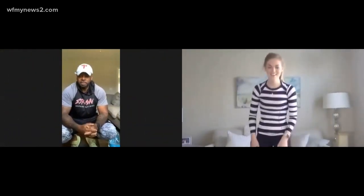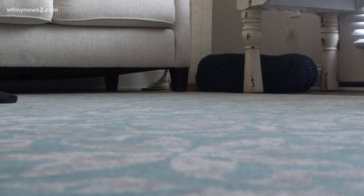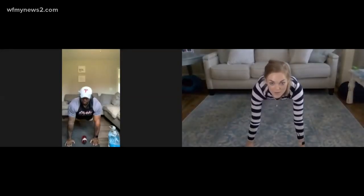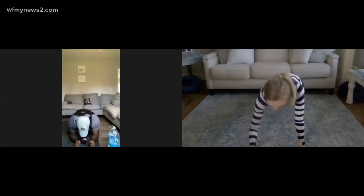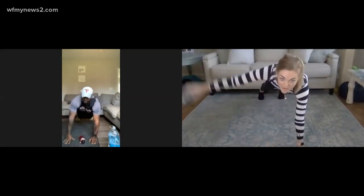Now the workout begins. First thing, all you need is a bottle of water. Place the bottle under your chest and get into a push-up position. Starting on the right side — go down, down, up, up — grab the bottle, bring it out in a fly motion, and put it back in place.